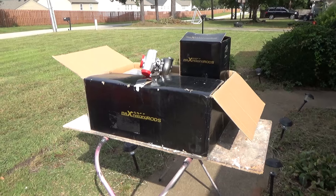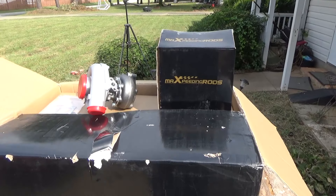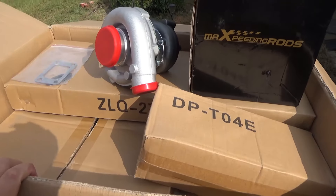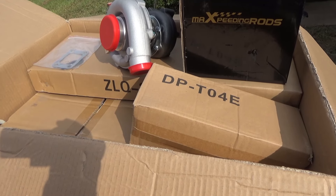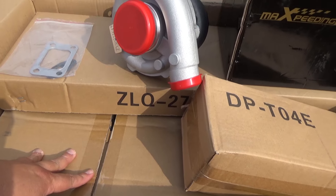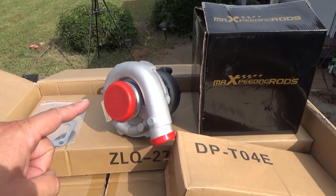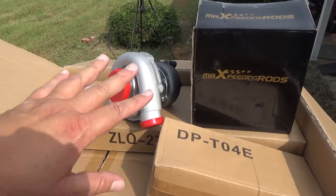All right guys, here we go. We got the Max Peating Rods turbo kit — this is a universal turbo kit that comes with the T3/T4 turbo. Now, everything is in this box besides the turbo manifold. With a universal turbo kit, you get your turbo manifold and you make it work. We got the intercooler, all the piping, everything we're going to need to install this besides the turbo manifold.